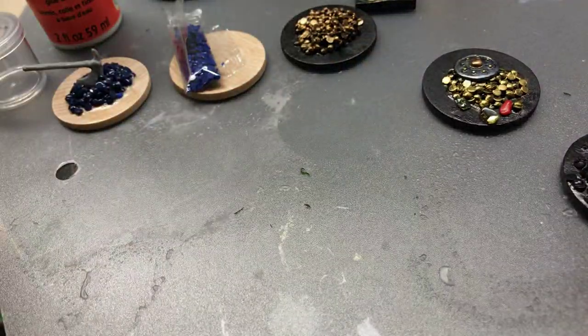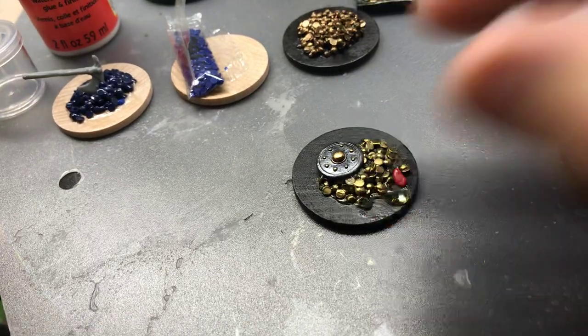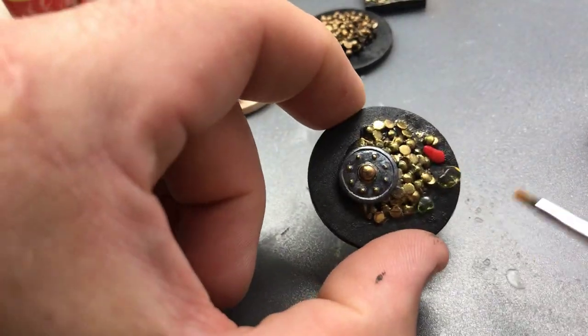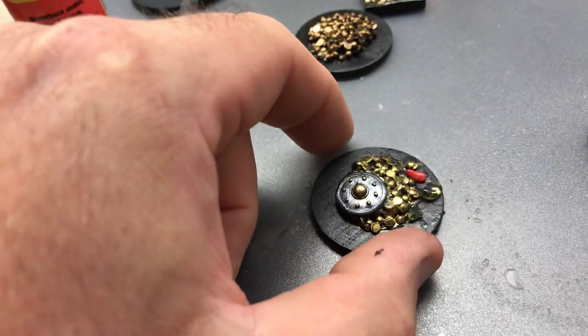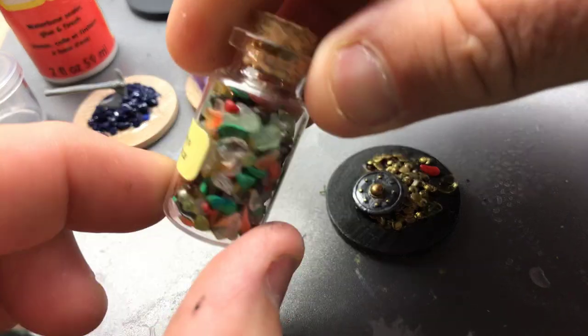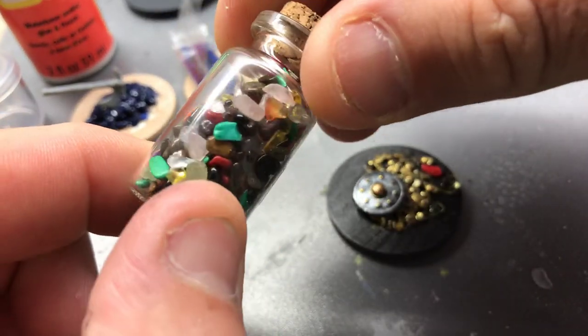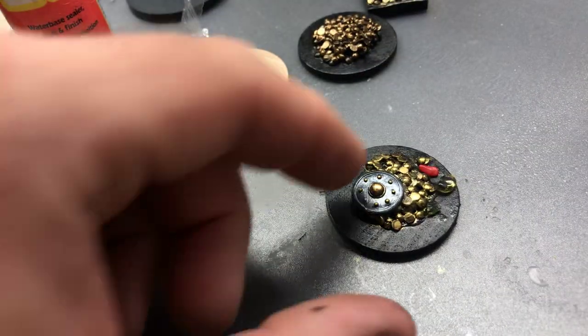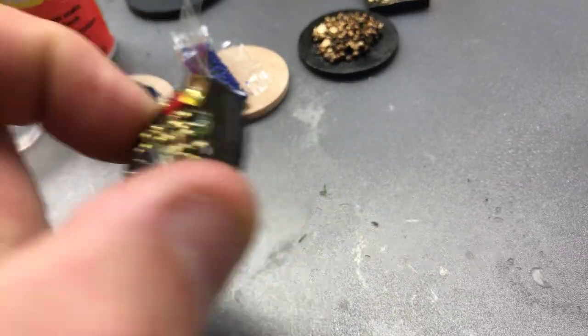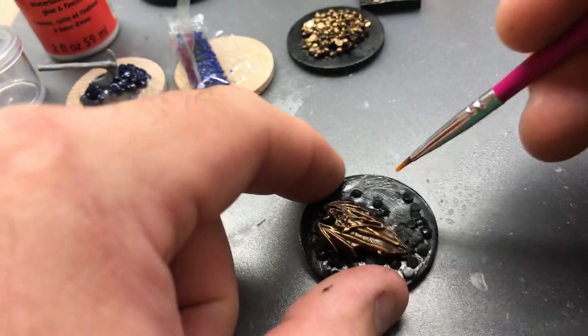Those two are done. This one had a shield on it, and then after I painted the coins I glued a couple of gemstone chips I got at the craft store — you get just a variety of gemstones in there — to create like a raw, large gemstone on a treasure pile.